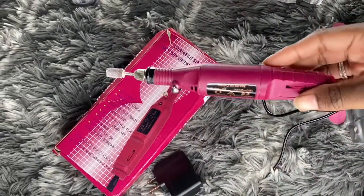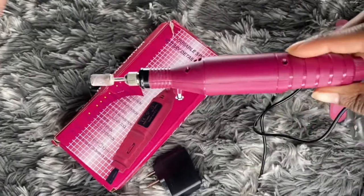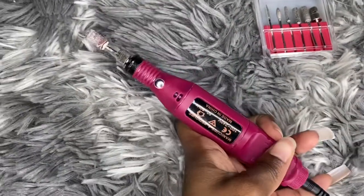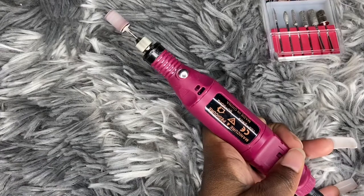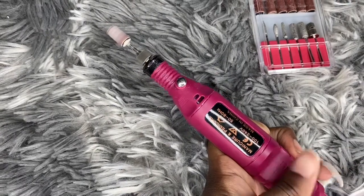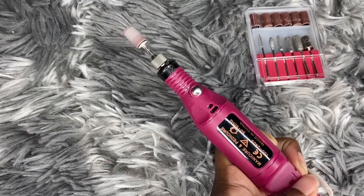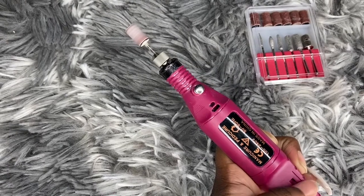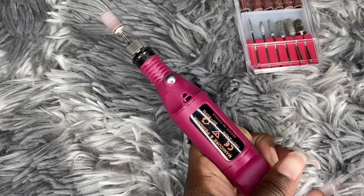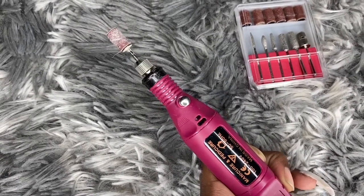I don't know what color this is, honestly, but it had multiple colors you could have picked and chosen. This is the particular one I picked because it was the only one in stock. I have this plugged in — I'm going to show you. You can hear it — it goes very high. And I feel like this is a great drill. Very beginner friendly because I am a beginner and it's very easy to use. So if you're starting off just like me with your nail journey, this is a good nail drill.